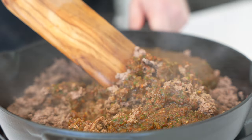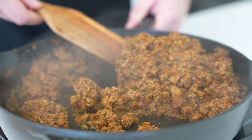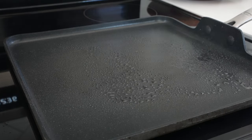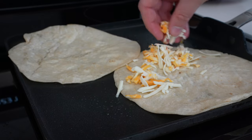Then you'll brown and fully cook a pound of extra lean ground beef in a half tablespoon of oil. Before you break it apart, fully cook and add the sauce. Cook the sauce for another four to five minutes until it thickens, and you have a homogenous beef mixture that you can fill your quesadillas with.